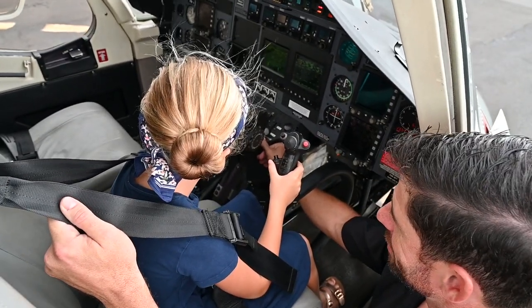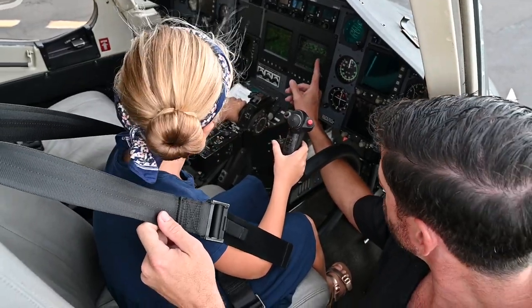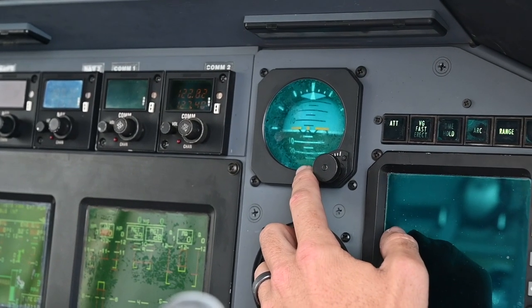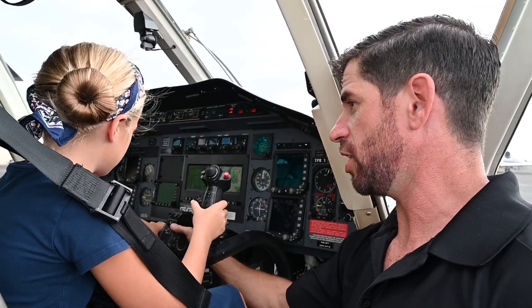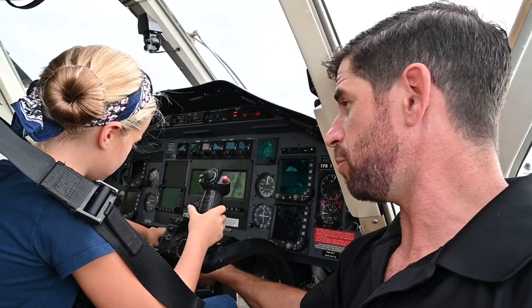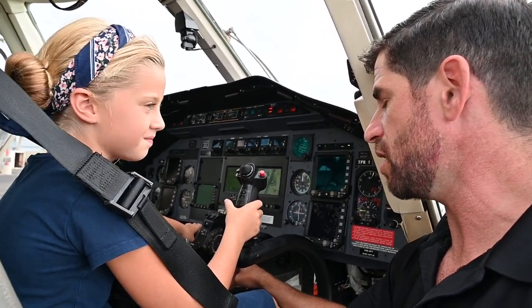It's called a stick shaker. What it does is if we get too high on what we call torque — so we're making the aircraft do more work than it can do — this will start to shake in your hand and it'll tell you: stop pulling power, no more power. It helps you without having to see it.